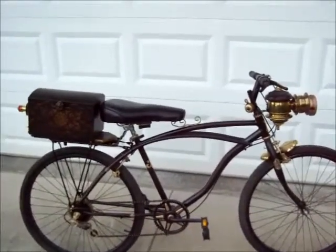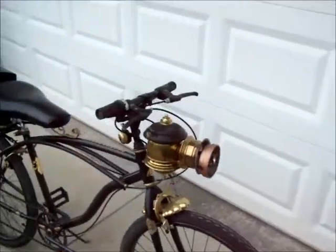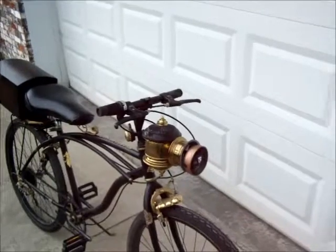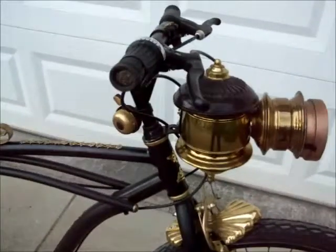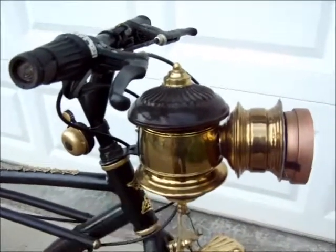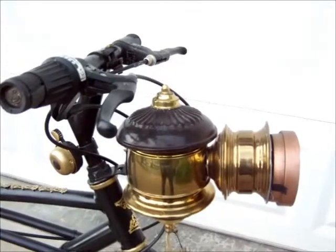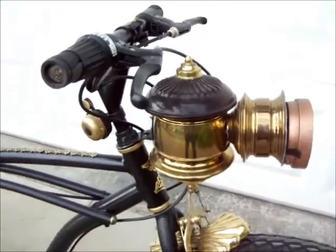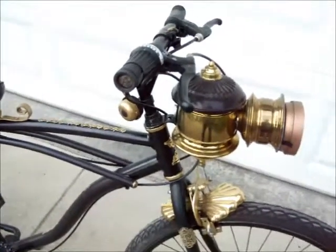Basically, because of the graceful lines, we decided to give it more grace instead of more steampunk. Starting with the front, this light here I made from a cast iron lamp, and it took me close to two hours to put the thing together. The front fender is made from a wall sconce — a candle wall sconce — which I used the back as a fender, and the front part of it I decided to make a tail light assembly.